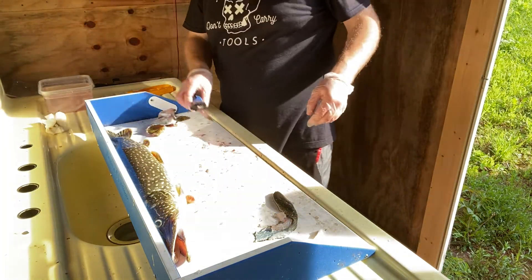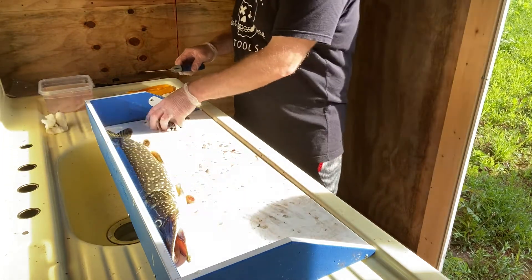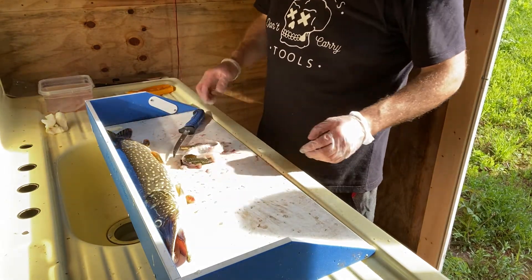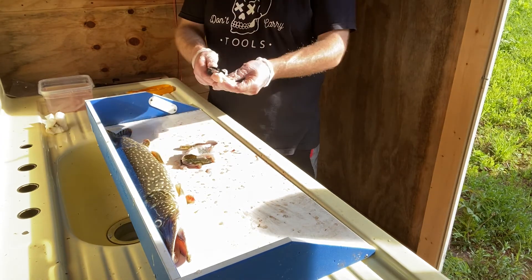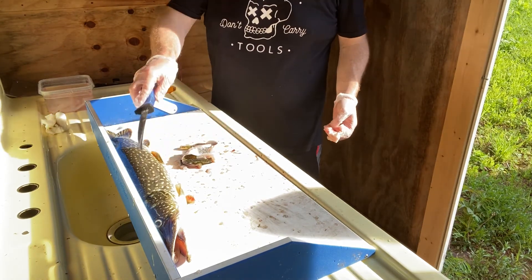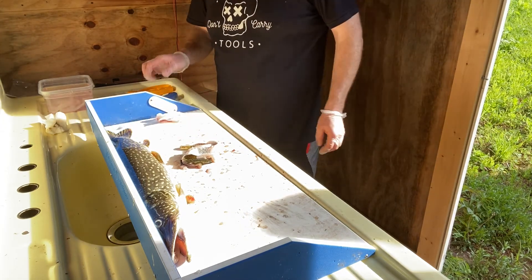There you go — now you know how to clean it. That's the easiest method I know. I'm going to clean up, sharpen my knife, and continue on with the next ones.